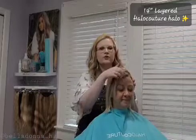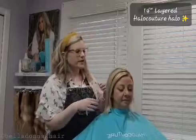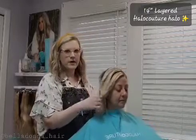We have Heather here today. She is growing out a shorter haircut. Heather has a thicker density of hair — she has a good bit of hair. It's more finely textured.